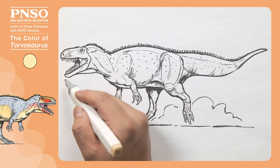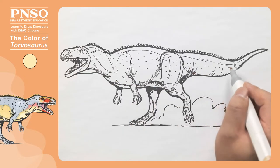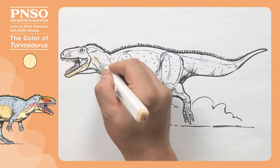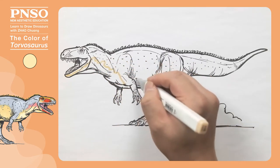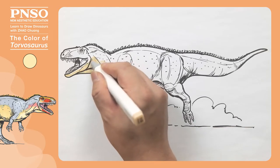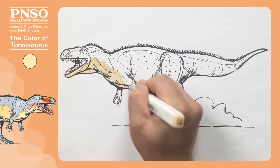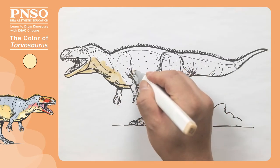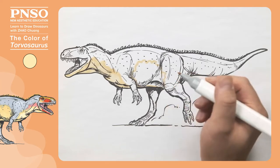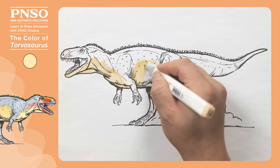Now let's color in the Torvosaurus. Use a light flesh color to paint the belly and the lower parts of its head and tail. First draw a rough boundary line from the belly all the way to this area, then we can directly color in the outlined area. Now move onto the side of its body — we can enlarge the light flesh colored area so that after painting, the picture will look brighter.